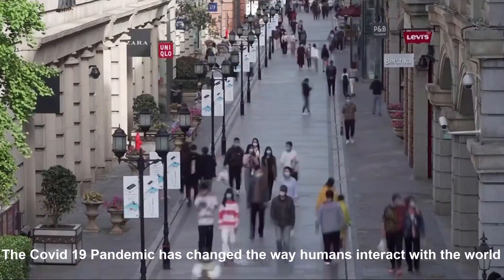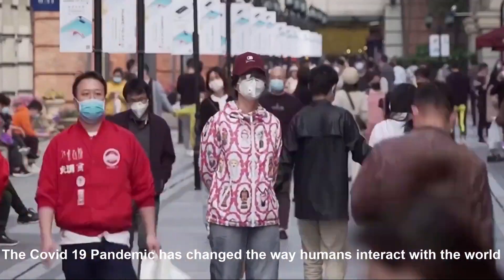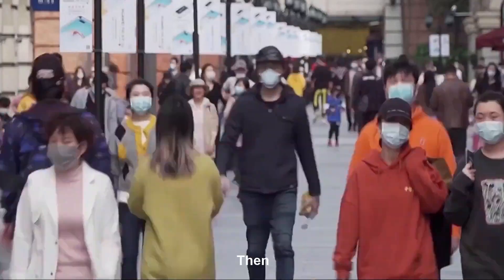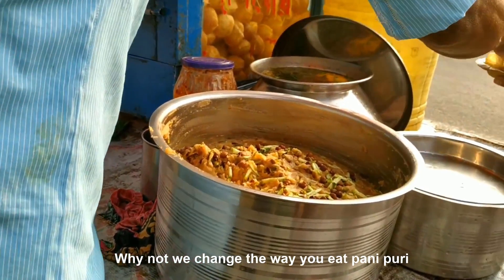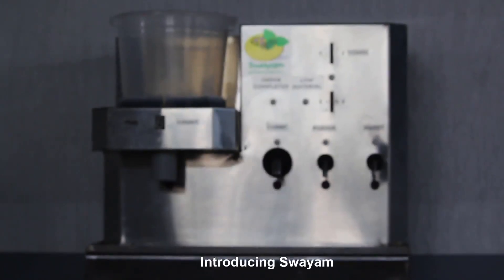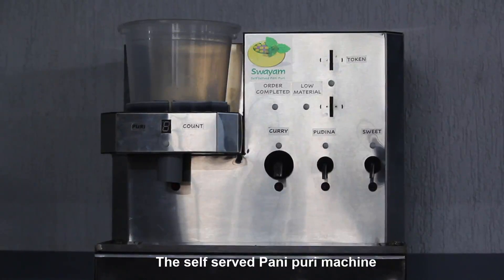The COVID-19 pandemic has changed the way humans interact with the world. Then, why don't we change the way you eat pani puri? Introducing Swayam, the self-served pani puri machine.